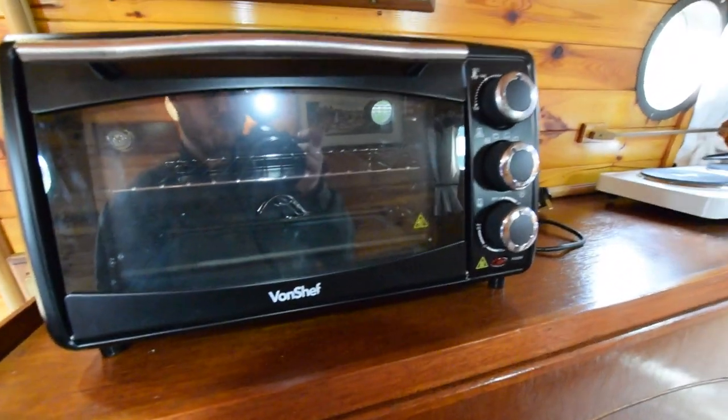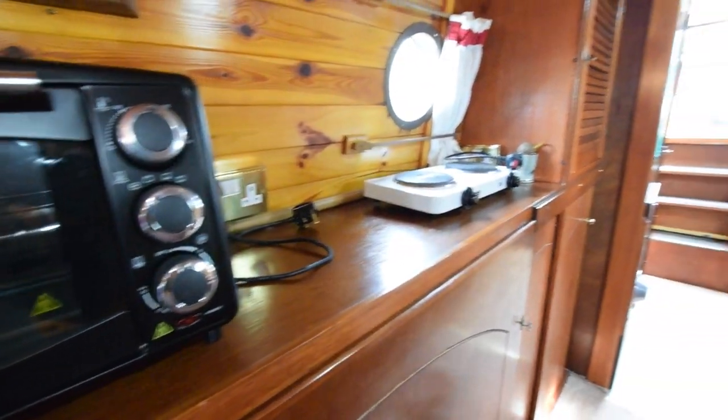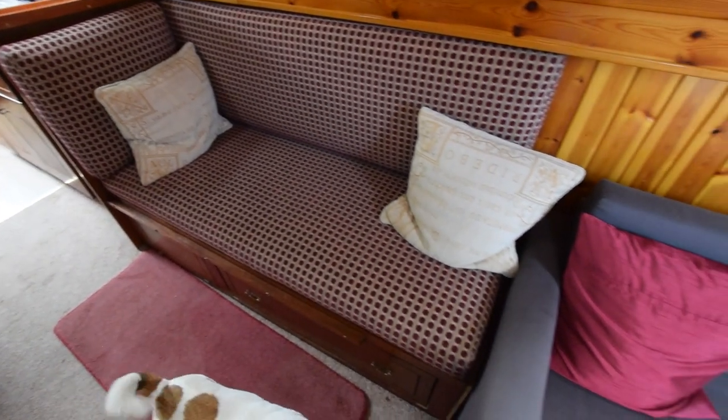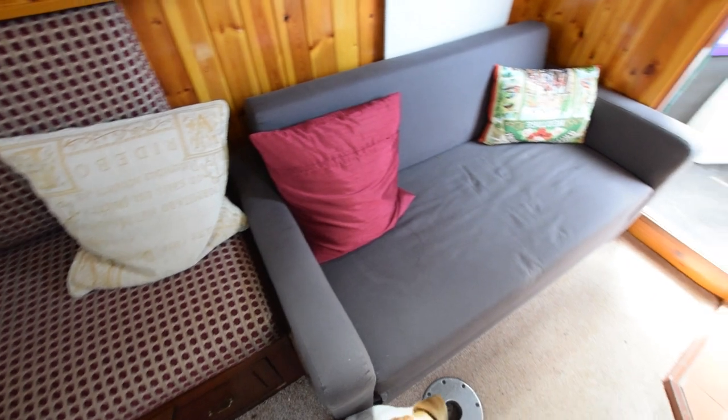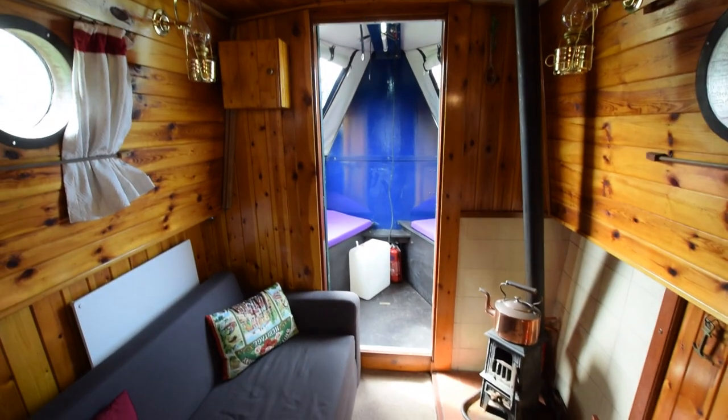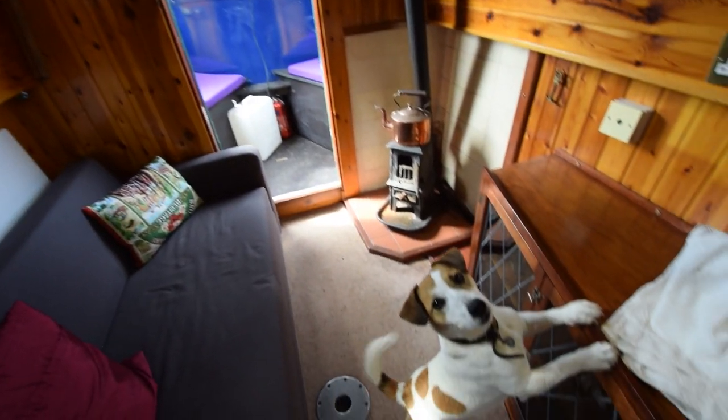That's a convection oven, and over there is an electric double hob — 240-volt twin hob. The galley itself is nine foot six inches long, and the saloon is exactly the same.